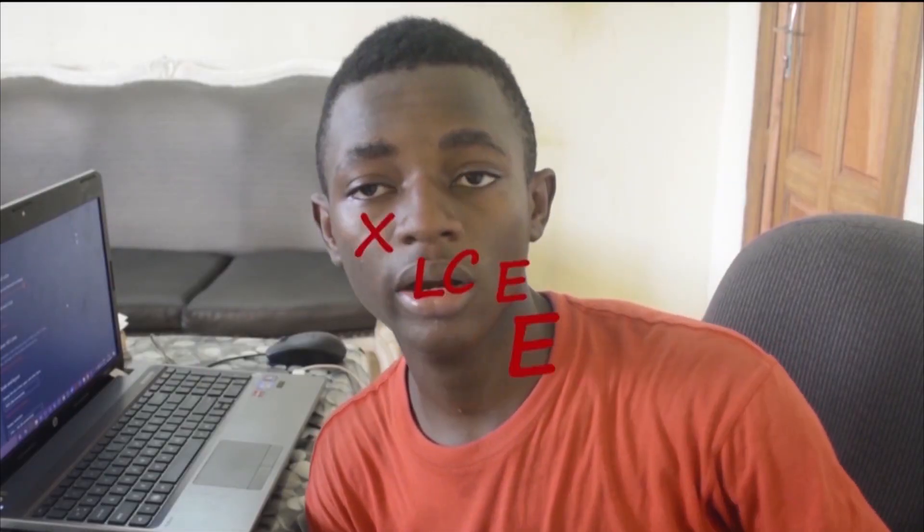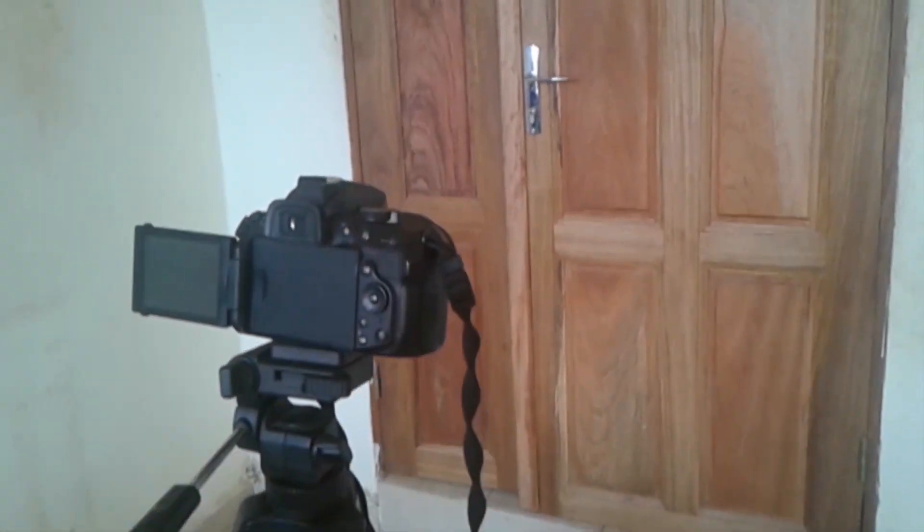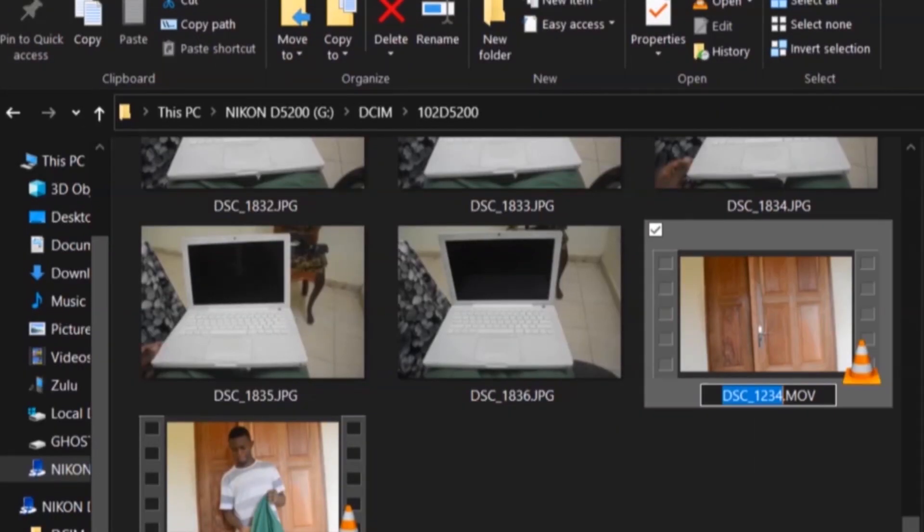Welcome back to XRKG. I hope you are subscribed. So today we are going to make this. We are going to start by taking a first empty shot which we are going to name background, and proceed by taking another shot with me pulling the green mat, which I am going to name EKG.